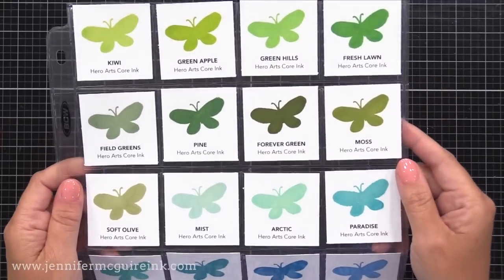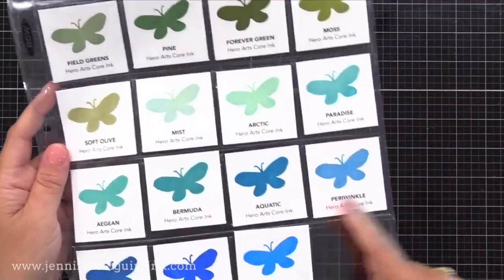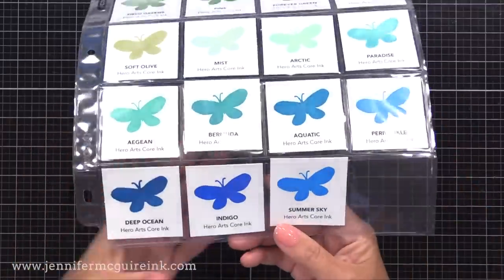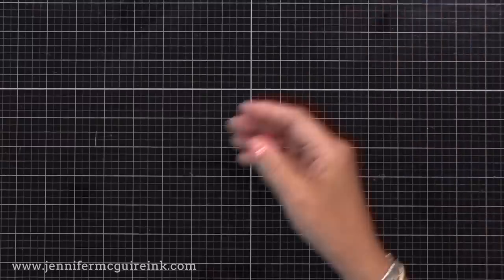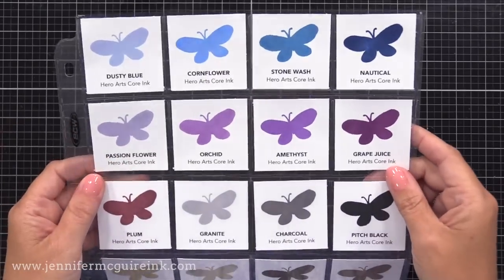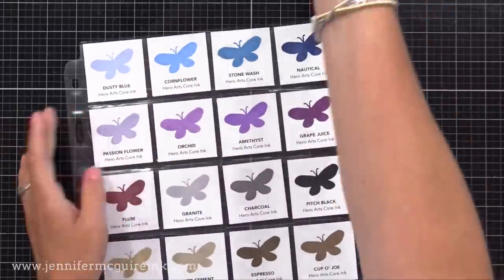Hero Arts has always been strong in green colors. Fresh Lawn and Green Hills are old favorites, and now there are a few added. Green Hills, Fresh Lawn, and Pine go really well together. As far as blues, there are lots of blues — Hero Arts really nails the blue department. Summer Sky and Indigo are great true blues. There are also dustier blues: Dusty Blue, Cornflower, Stonewash, and Nautical all look great together. Cornflower and Indigo go great together too. Then there are a few purples.